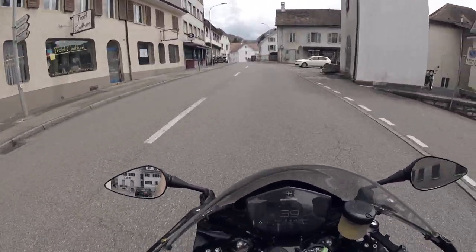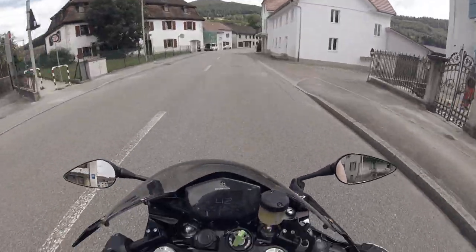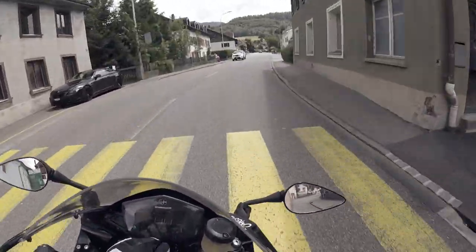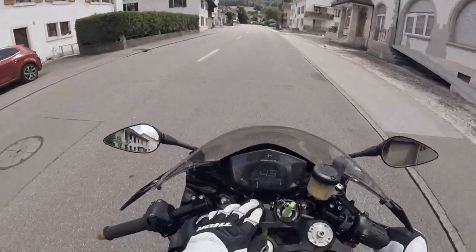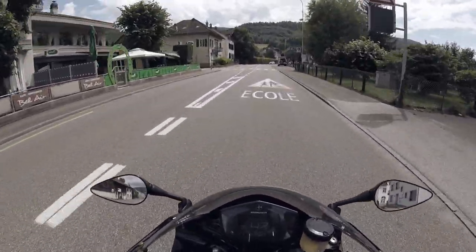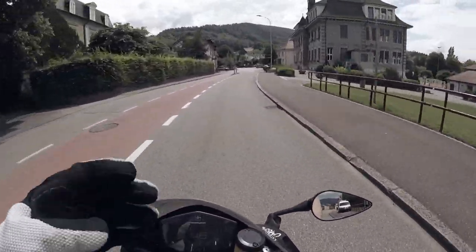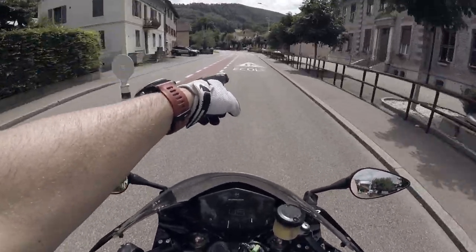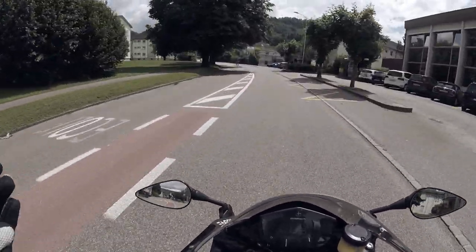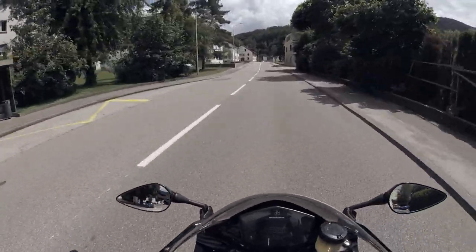We've been riding almost an hour now. I've crossed the first quarter of energy — 50 kilometers done. The funny thing is, this is 30 miles from where I live, near Basel, Switzerland, and this is already the French-speaking part. You see the signs — instead of 'school,' it's 'l'école.' It's so funny in Switzerland. It's a small country and I've gone 30 miles and I'm already in the French part.